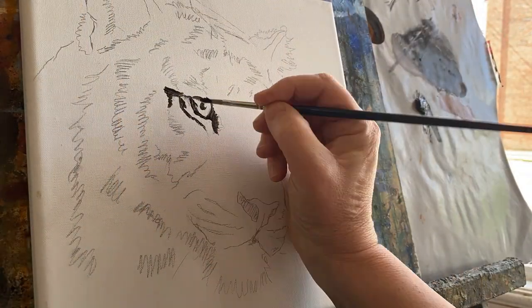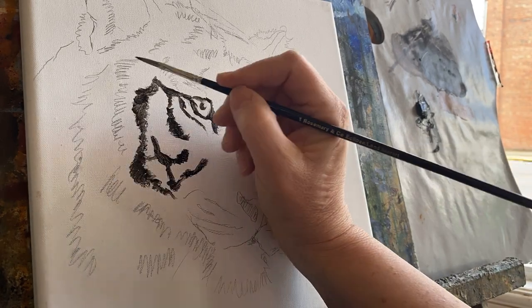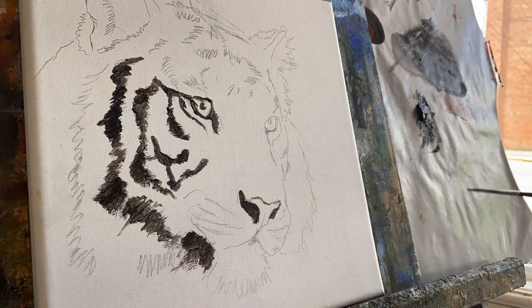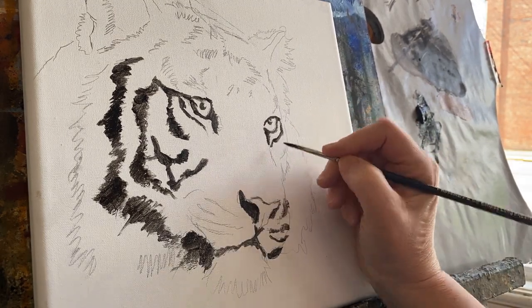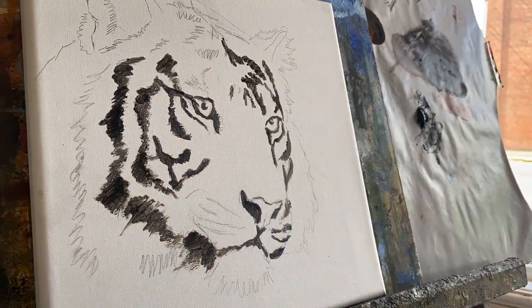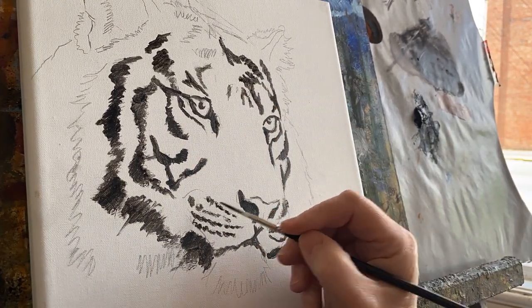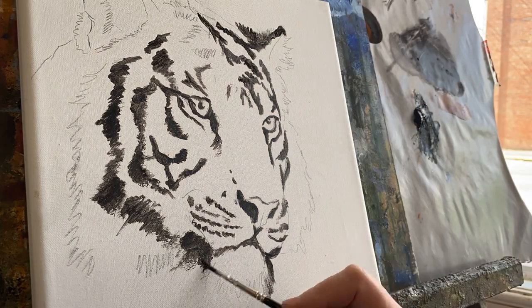Here you see I'm using acrylic paint and just going over the very rough sketch that I did of the tiger. It's just simply black - the ivory black acrylic paint - and it just kind of emphasizes where everything is going to go. The nice thing about acrylic is it dries super fast and it allows me to do the oil based wash over this piece, and it stays put.